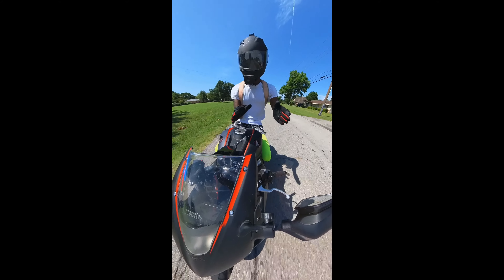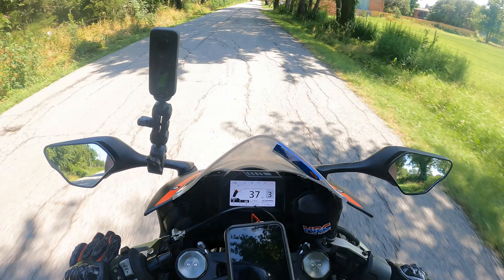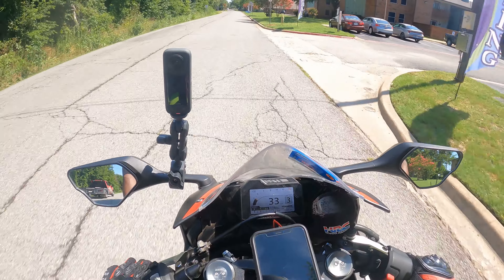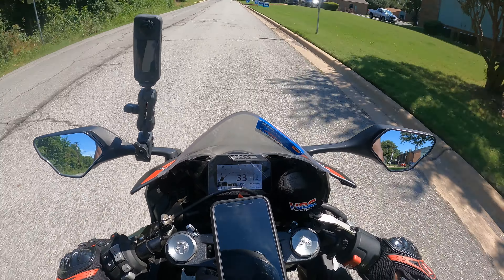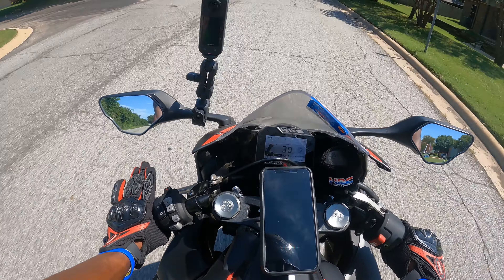It's going to sound a little bit like this. Once you engage it, it's going to drop the power. You don't want to just shift like this — the bike sounds bad and it pulls you forward like that.